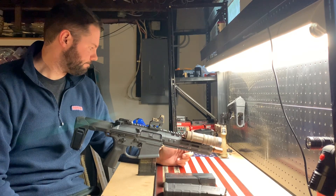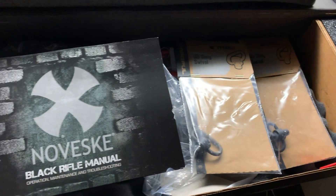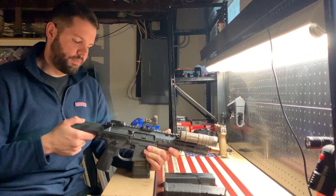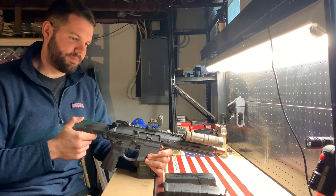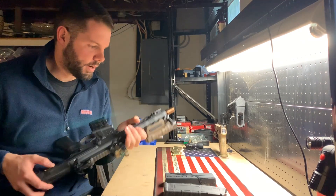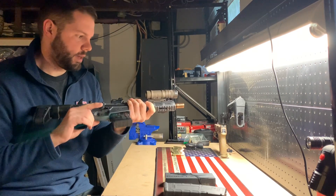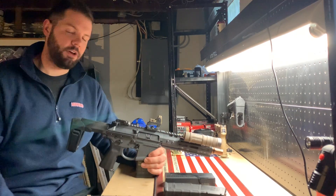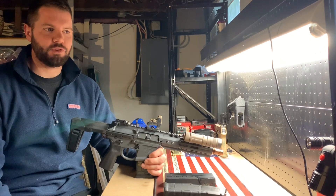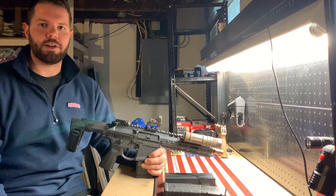I also have a bulk order coming from Minuteman Munitions, so we'll see how that does. I'll probably be taking this to the range soon and doing a range report or rolling some range footage. I'm thinking I'll stick with the Cherry Bomb for now — I've been looking into Q suppressors. They're pricey but from my research they're good; I just don't know if it's the best bang for the buck. The copper color on the Cherry Bomb does look pretty good with this setup though.